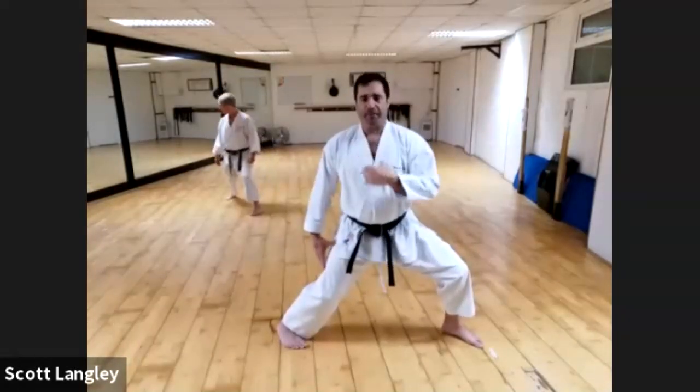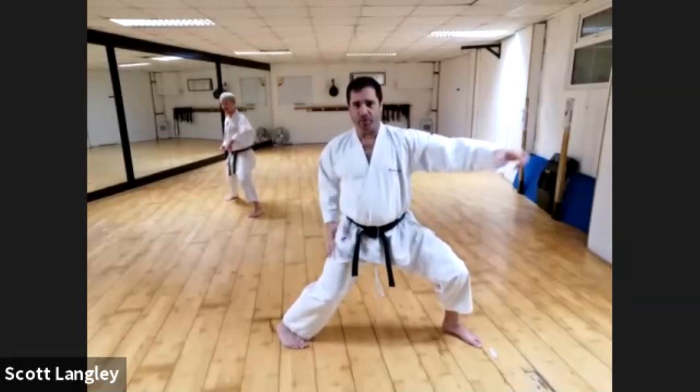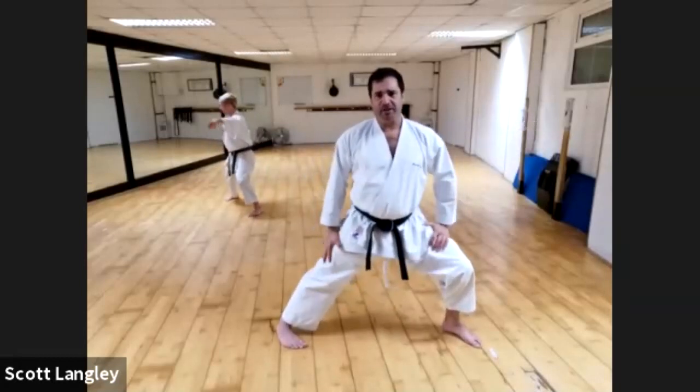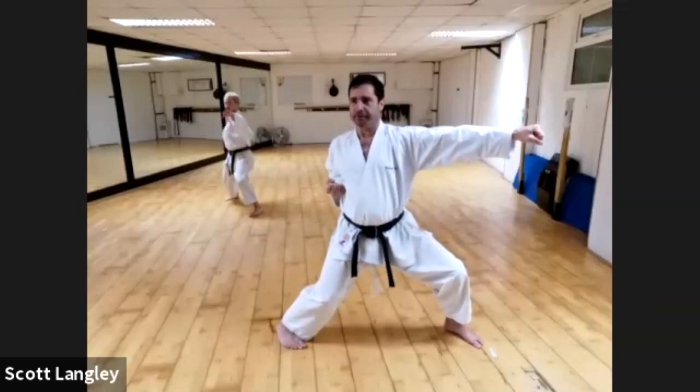I'm going to look at that position for a bit. Everyone make a Kizamizuki — really get this shape. It's not locked out: hips are horizontal, spine is vertical. Make sure you're not sticking your bum out either way, but make sure you're sitting down on that back leg.